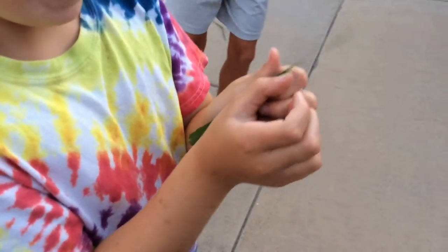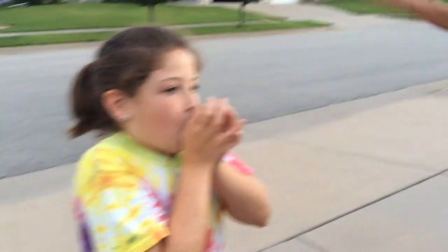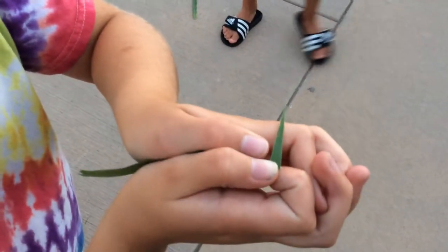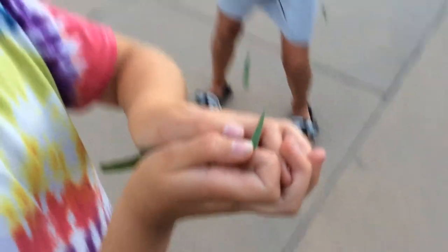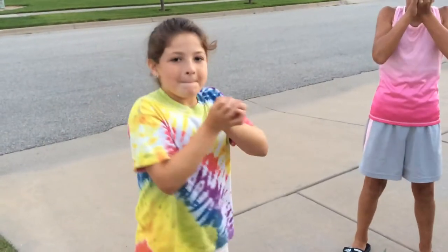And Taylor's my backup dancer. I got this. Ready? So you got to bend it like that a little bit. And then you also got to make the grass straight. Bye!